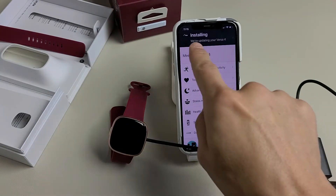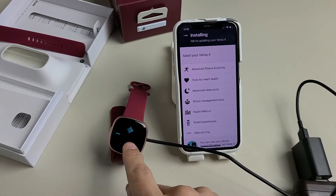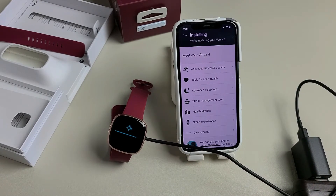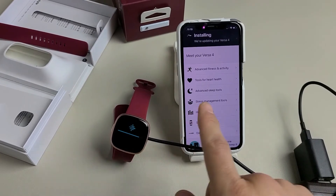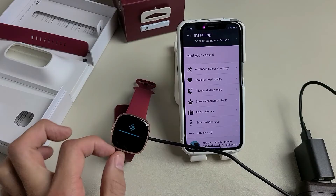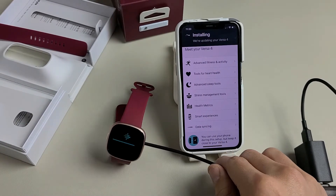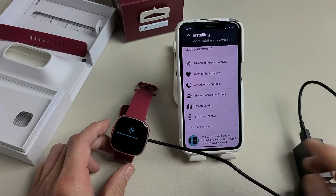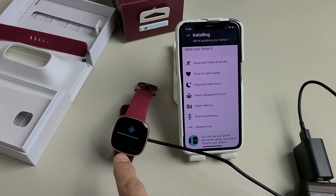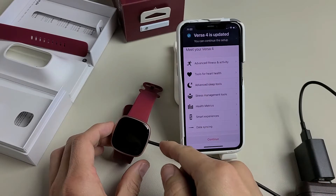Downloading is done and now it's starting to install. You'll also get a progress bar on the Fitbit here. Looks like we're just about done installing. If the Fitbit screen goes black, just press the button to turn it back on. Note that you can still use your phone during setup, but keep the Versa close to your phone. Versa 4 is now updated.